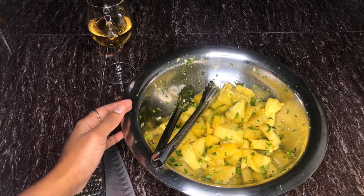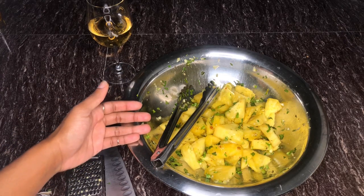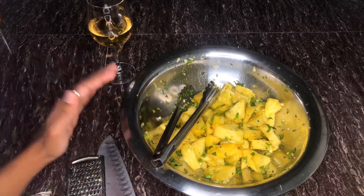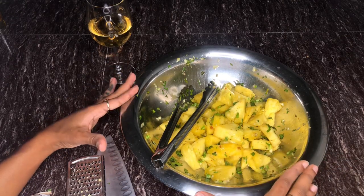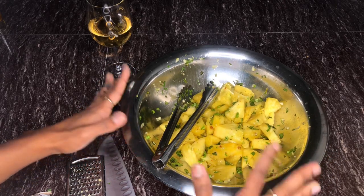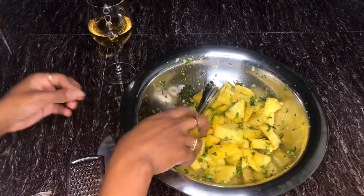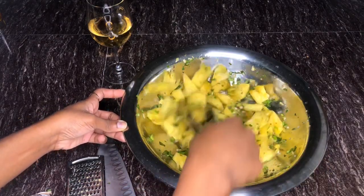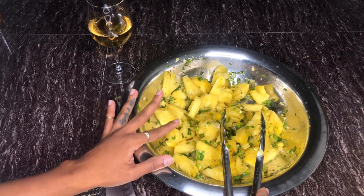What most Caribbean people do is we are really big on seasoning everything, but we're even bigger on leaving things to soak in the seasoning. You can actually cover this with some plastic wrap, pop it into your refrigerator, leave it to soak overnight, and then have it. It tastes good now, but it's going to taste even better after the pineapple has really marinated in all the seasoning. I'm not going to wait, but you guys are free to do that.